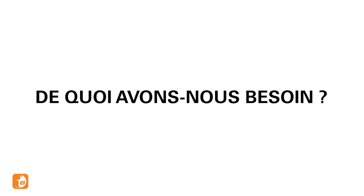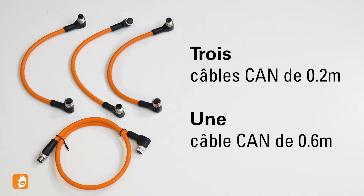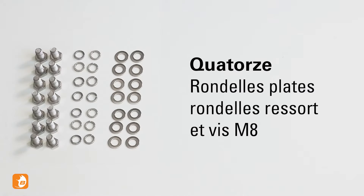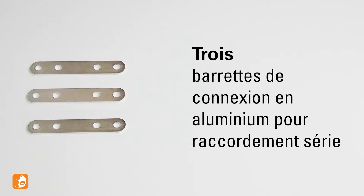You will need the following components: 4 Nomada batteries, 4 CAN cables, 8 terminal covers, 14 washers, spring washers and M8 bolts, 1 CAN terminator, and 3 aluminium connection tabs.